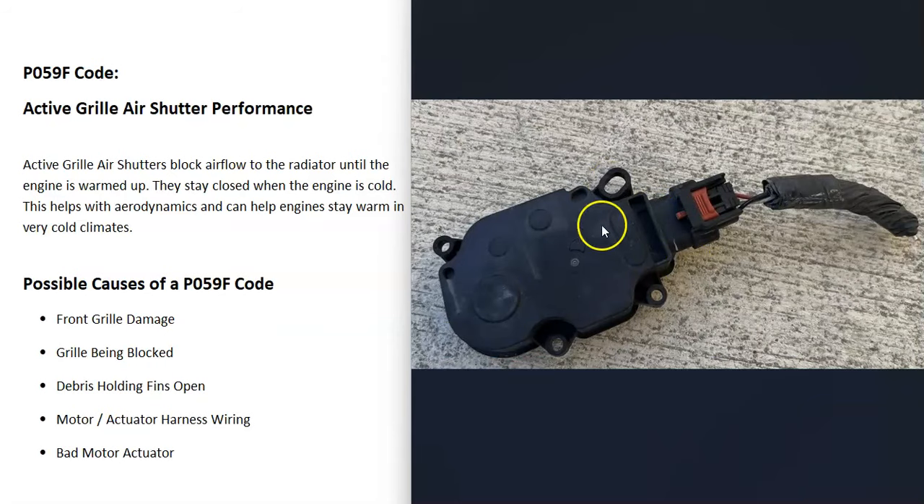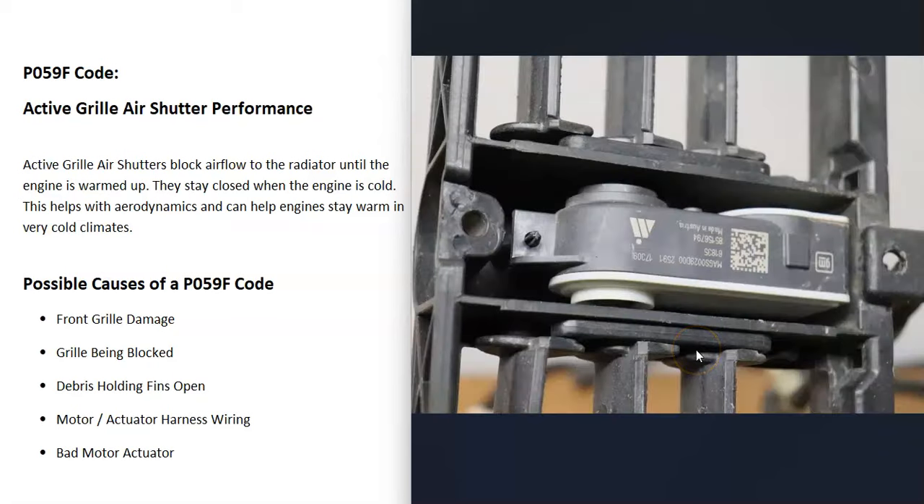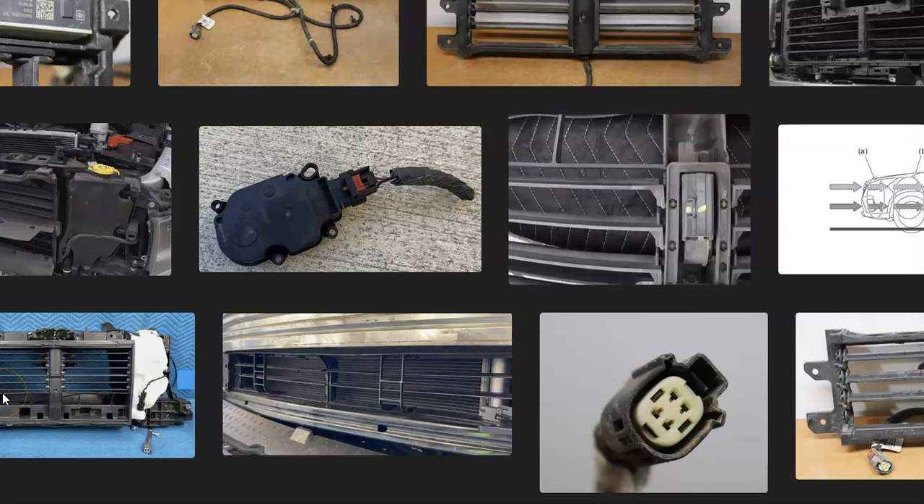If the harness all looks good, then the next thing that could cause this problem is going to be a bad motor or actuator. These actuators and motors have a little lever that just flips down and then flips up. Sometimes they can become disconnected where the little lever's at, or the whole motor can just go bad.